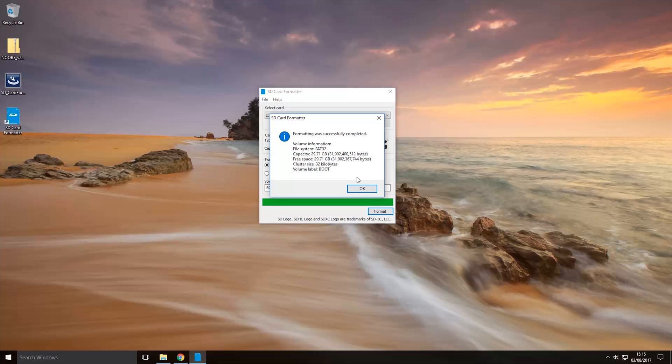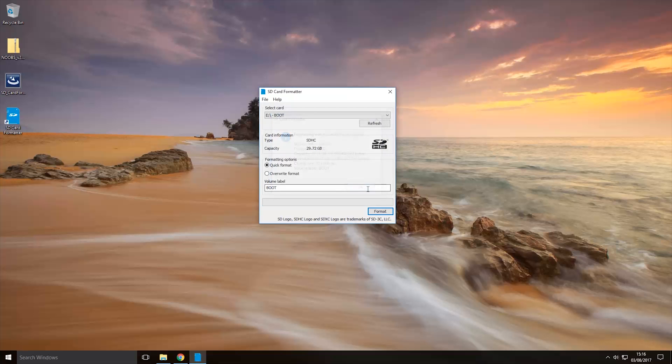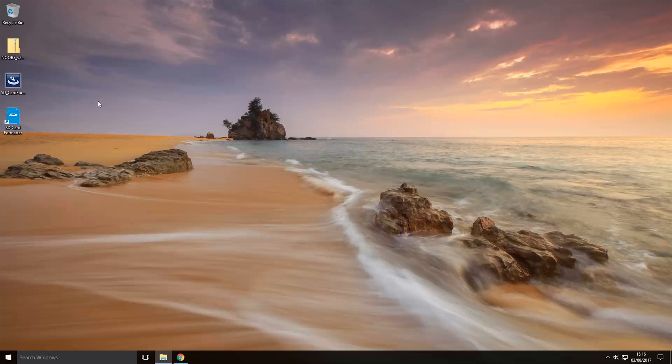It's finished formatting the micro SD card, so we'll click OK and close this program.